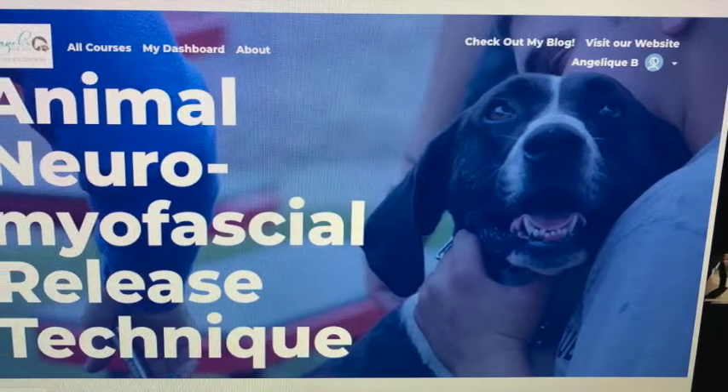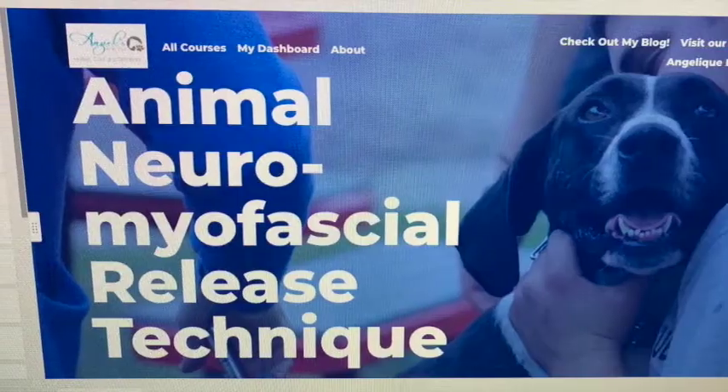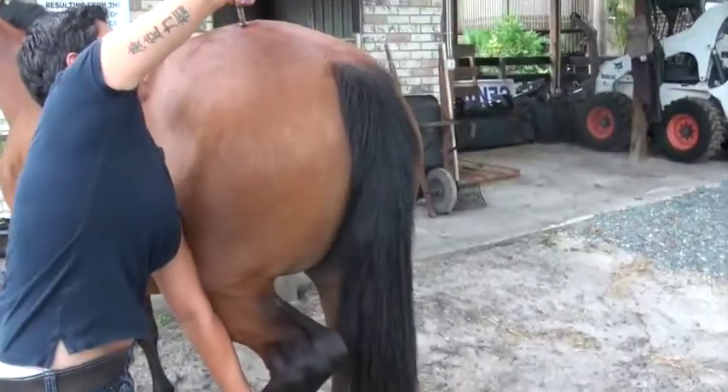Our Animal Neuromyofascial Release technique is a soft tissue technique that allows you to align the bodies of both small and large animals using a specific protocol and a specialized tool.